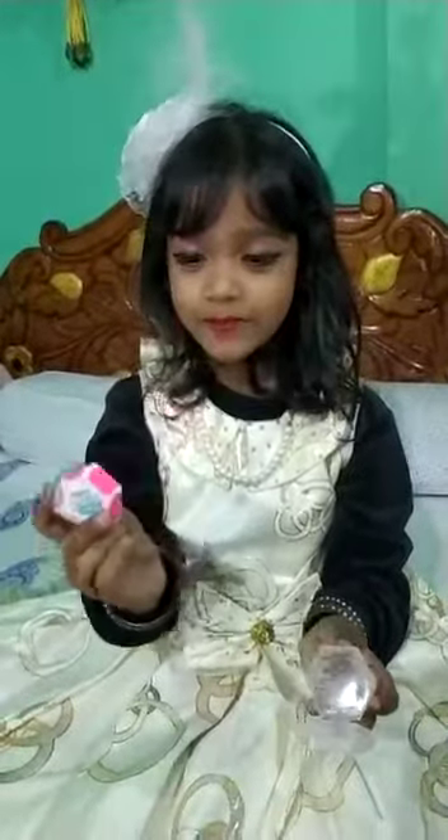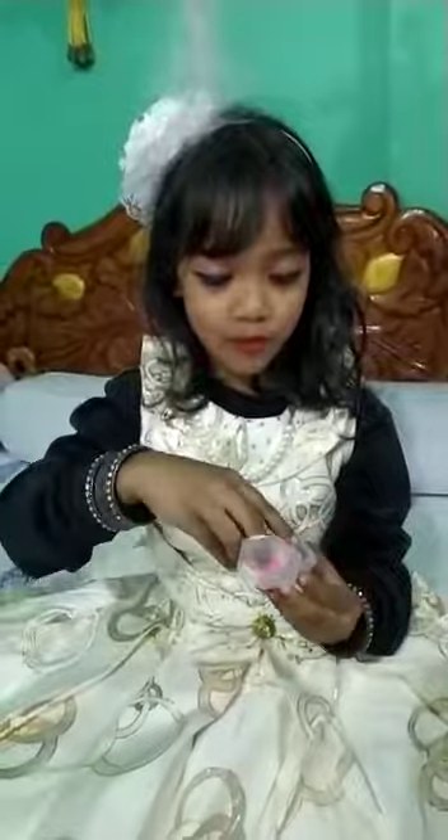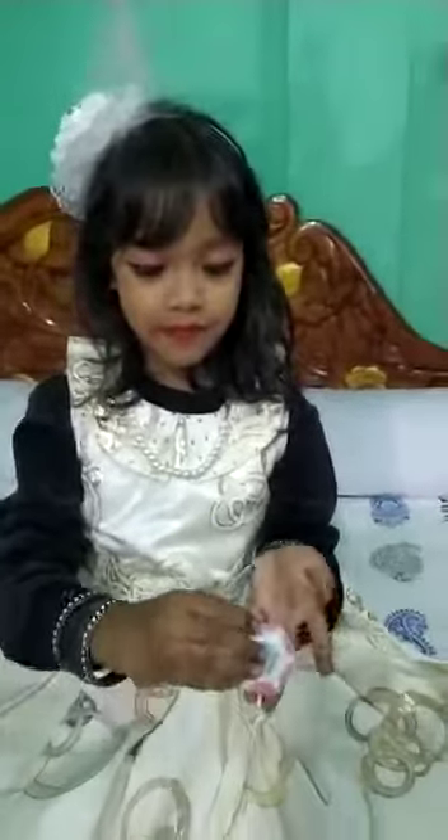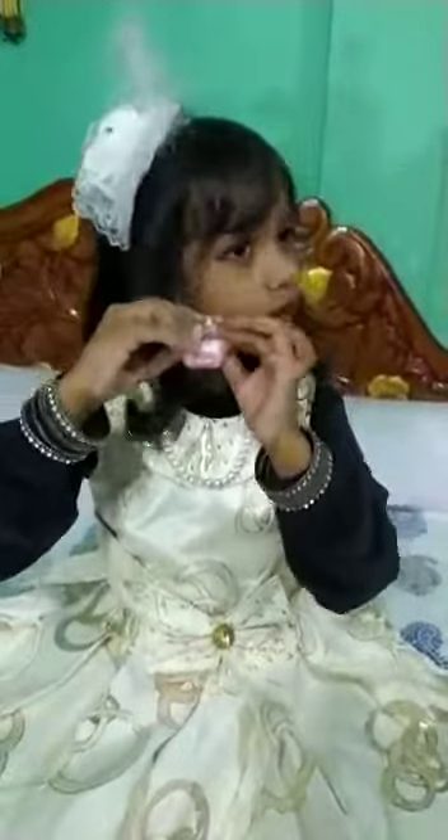This is our Eleazar. My Eleazar looks really good. And this is the drawing of the rainbow.